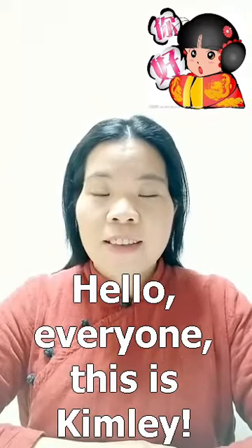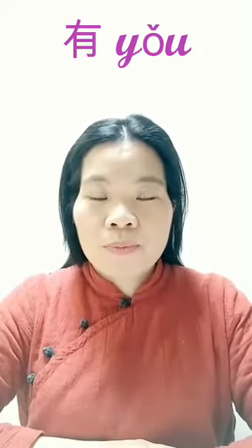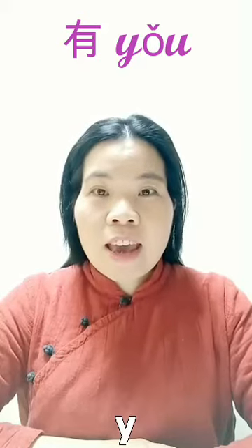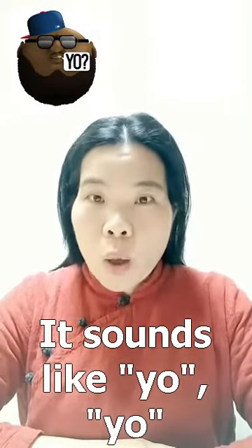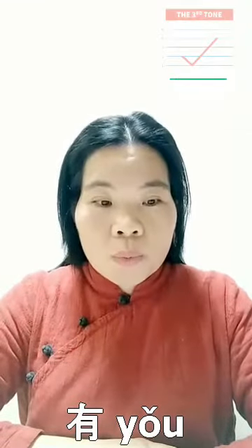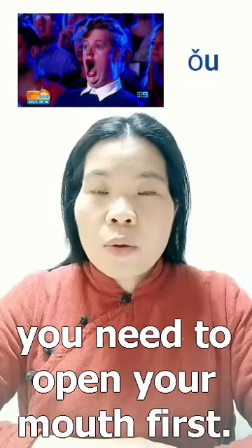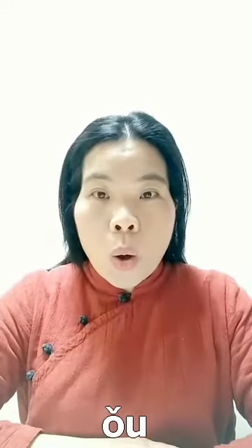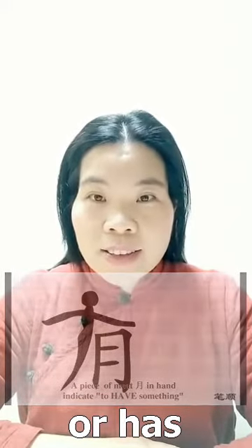Hello everyone, this is Kim Lee. Welcome to Lovely Chinese. Today I will teach you a new word. It sounds like 'yǒu, yǒu, yǒu.' When you pronounce the 'o,' you need to open your mouth first and then fold it into a circle — like this: yǒu, yǒu, yǒu. 有 means 'have' in English.